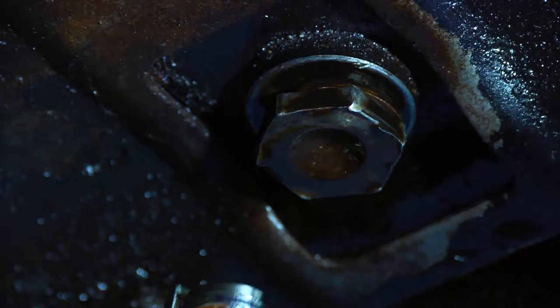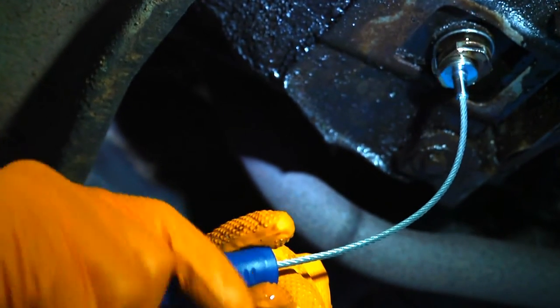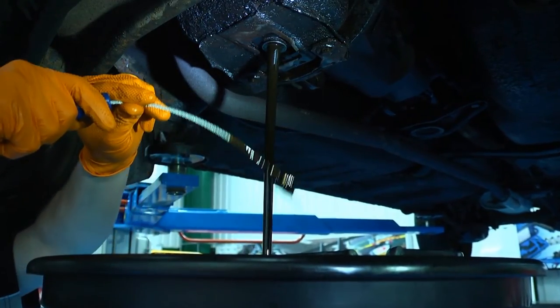Loosen off the sump plug, then attach the tool and spin off the plug. No dirty oil on your hands, and the sump plug is safe and secure.